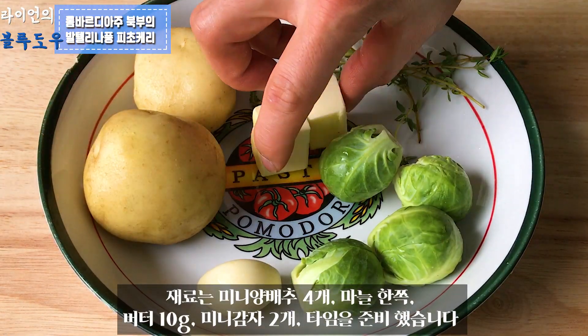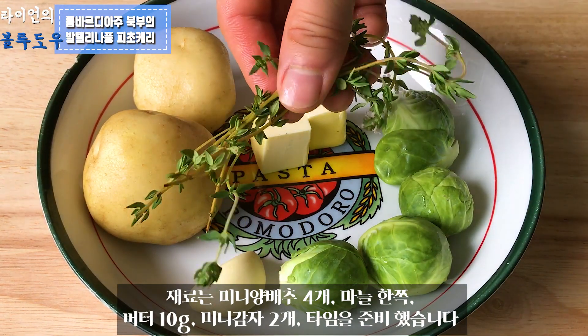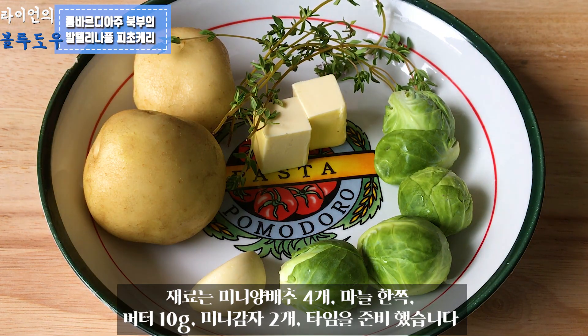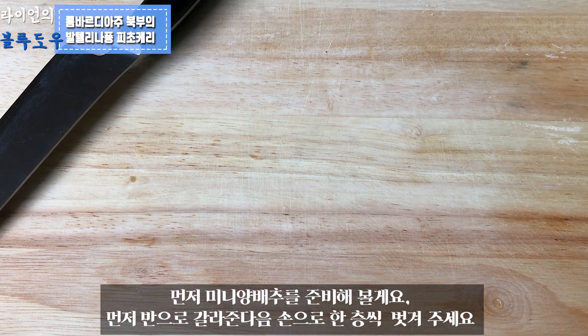For making the pasta sauce, I have prepared 4 pieces of mini cabbage, 1 clove of garlic, 2 blocks of butter — each is around 8g — some sprigs of thyme, and 2 potatoes.